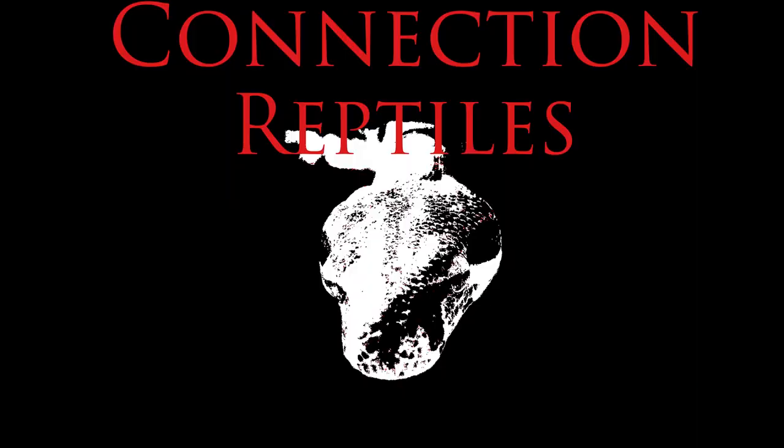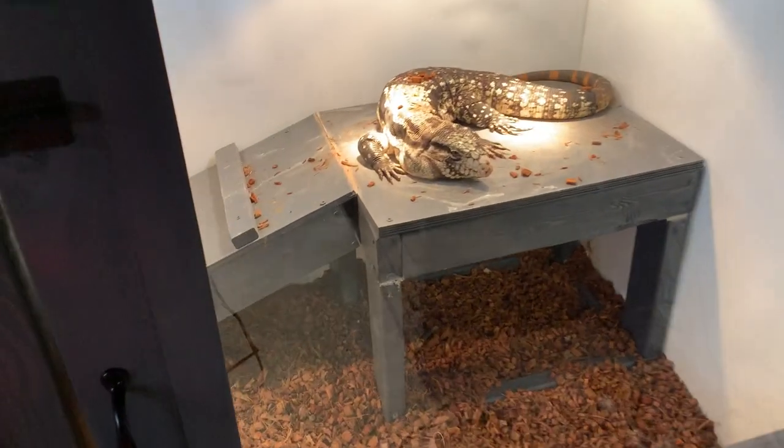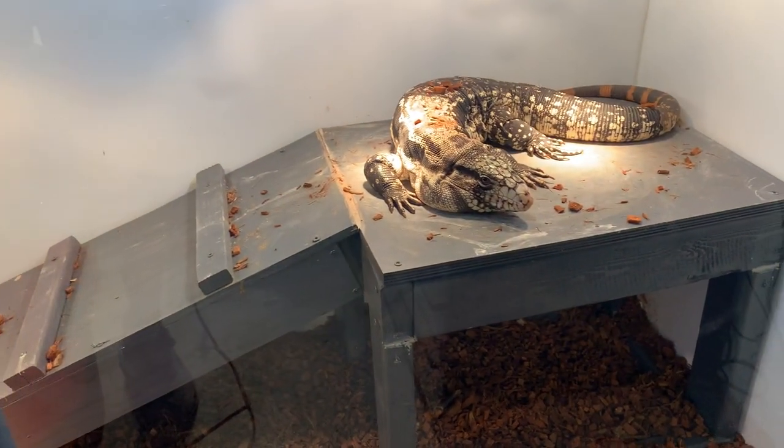What's up YouTube? Tim Truix here from Connection Reptiles, and today I'm going to show you how I set up a brand-new baby gargoyle gecko enclosure using these brand-new baby gargoyle geckos that hatched last night. Look at Brody — just covered in substrate.